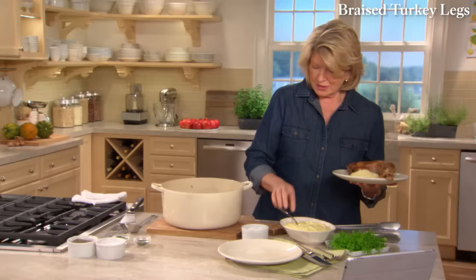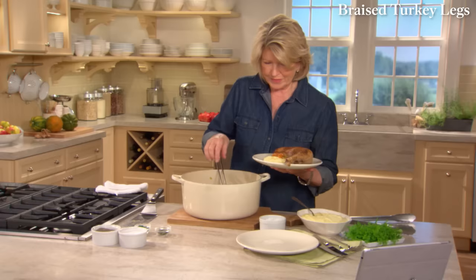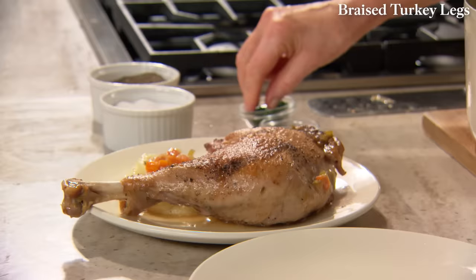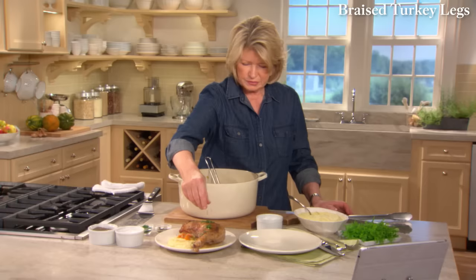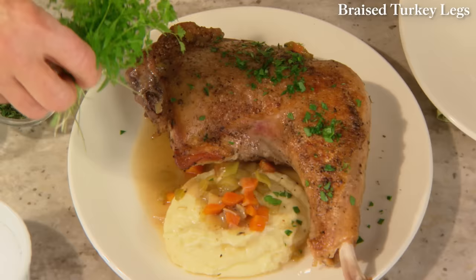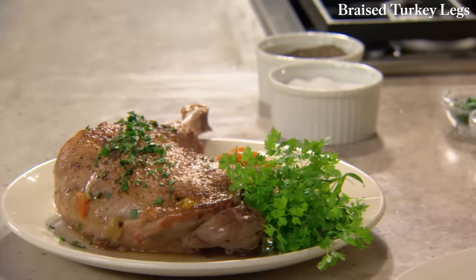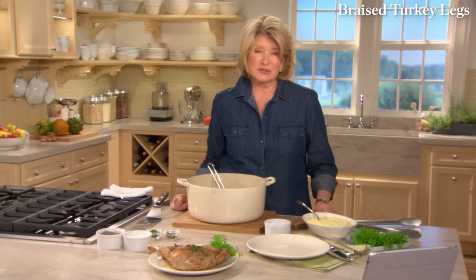Some of the lovely gravy, which is the braising liquid, and a little sprinkling of parsley. If you want a little thyme, that's nice too. I like to serve with a little fluffy bunch of microgreens — kind of an odd addition to a giant turkey leg — but it looks really great, and no need to make a gravy since there's a sauce built right in. Enjoy.